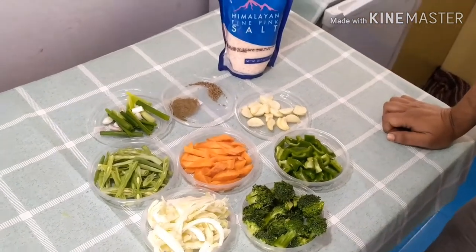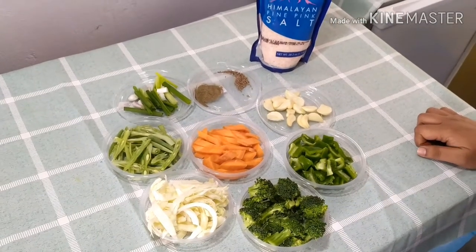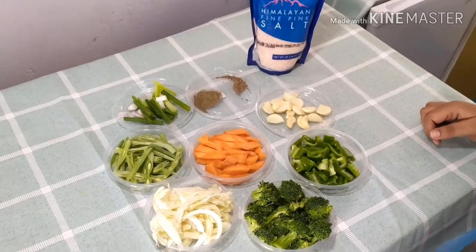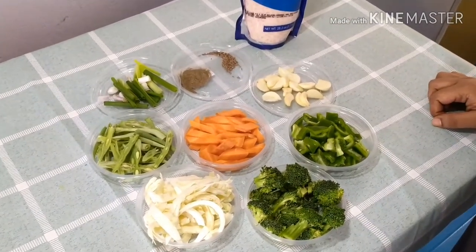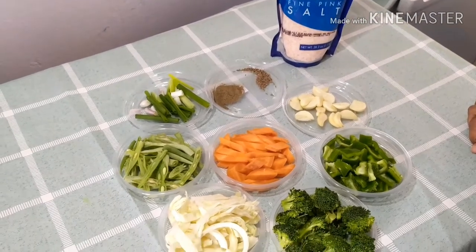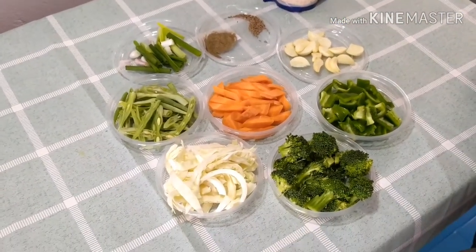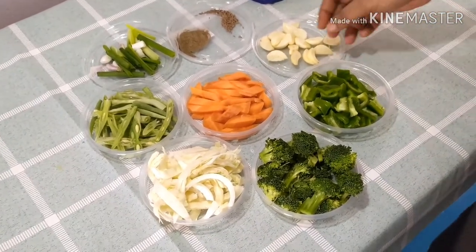Hello guys, welcome to another video of Healthy Foods. Today we are going to make one of the weight loss diet recipes, and this is ideal for any meal — breakfast, lunch, or dinner. We need several ingredients you can find anywhere in any shops or groceries.